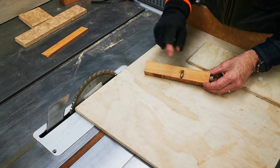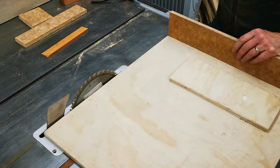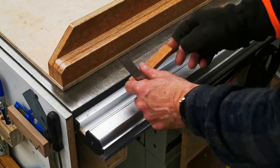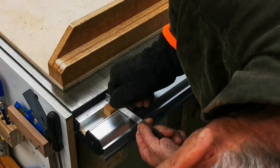A piece of old timber — there's a nail in it. Great. My blade loves that. I've cut that off. Fits beautifully.